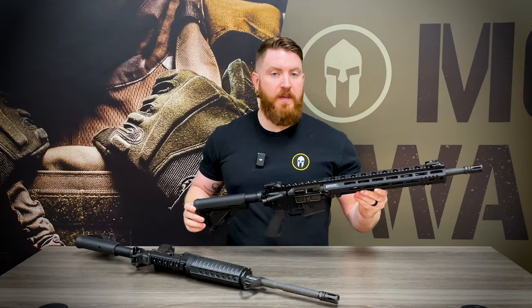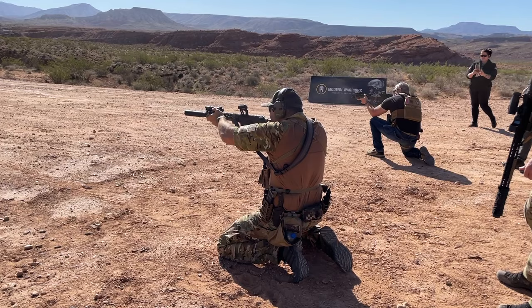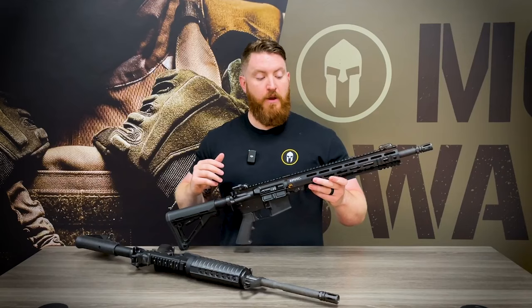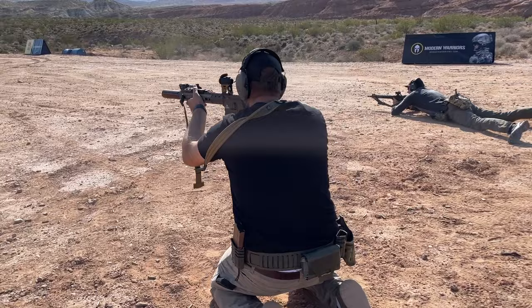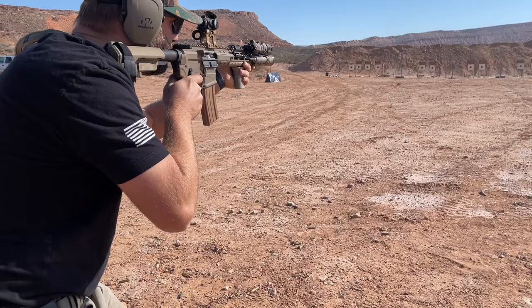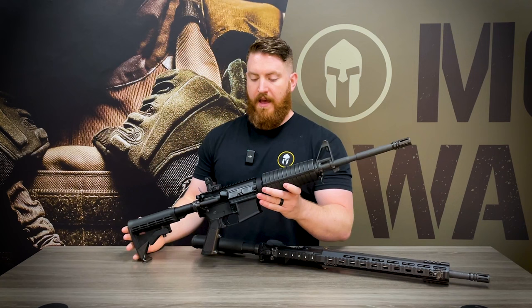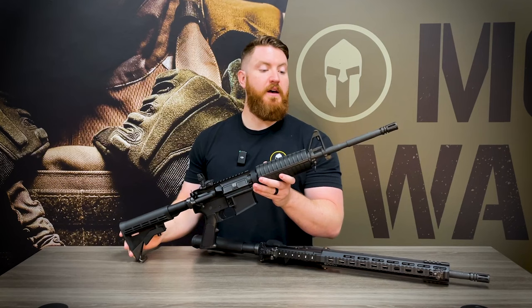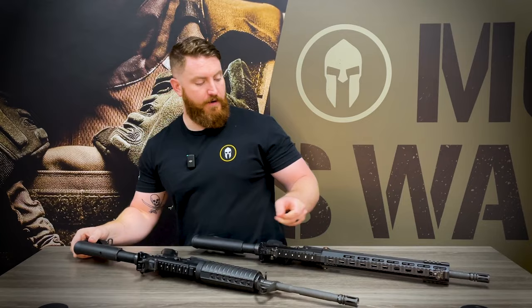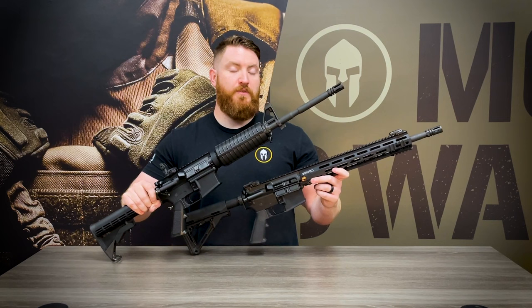With the extreme popularity and modularity of the AR-15, there have been hundreds if not thousands of companies that have sprung up making quality aftermarket parts for the AR-15 platform, which allows us the ability to customize our AR-15s and get them set up exactly as we see fit. You can take a classic AR-15 like this Colt and with very little effort upgrade it from a classic Colt AR-15 with a fixed front sight and polymer handguard to something more modern like this Colt M4 with a free-float M-LOK handguard.